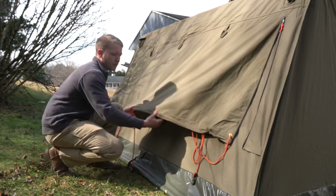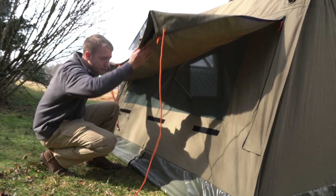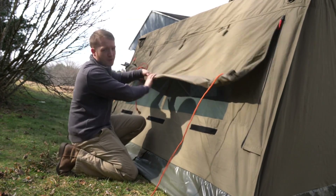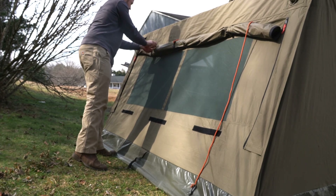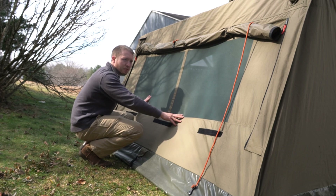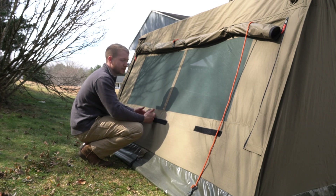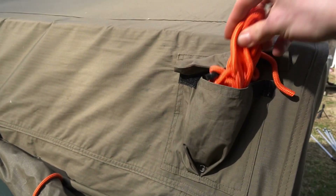Your options are: you can take the guy wires that are already attached and string them down to the ground so you can have full ventilation without worry of rain getting in, or you can just roll it up. In the back you have plenty of ventilation with the no-seam mesh, and it really opens things up and makes it feel even bigger than it already is — and it is already a large space inside.